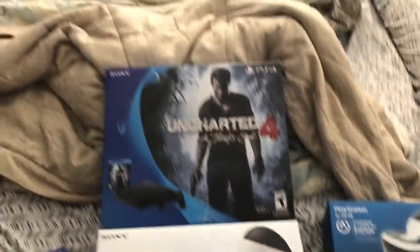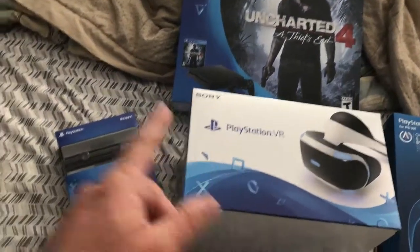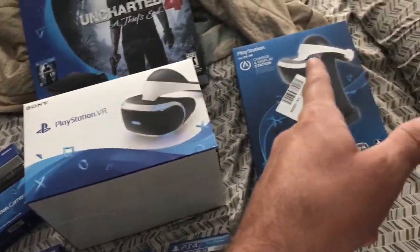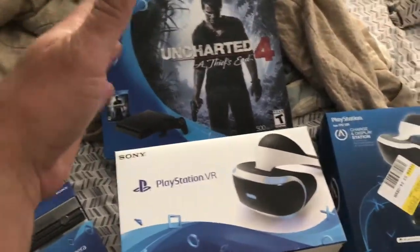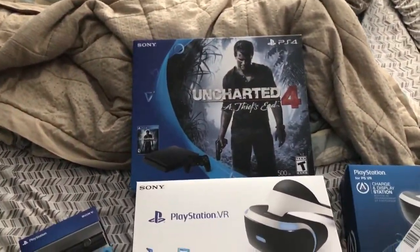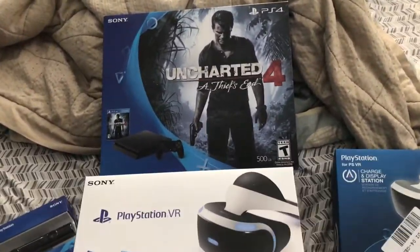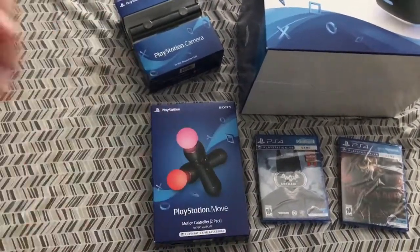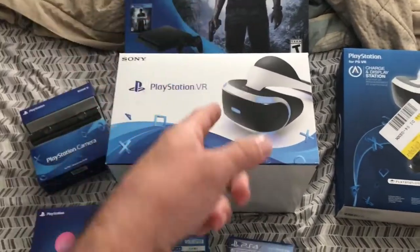I had to spend a little bit of money. I had to get all the merchandise — the PlayStation, the VR, the camera, the Move controllers. I got two games and a charging kit. I'm not going to focus too much on the PlayStation itself since 12 to 14 million people already have one. I'll start with the two Move controllers, then move on to the camera, and then get to the big boy.